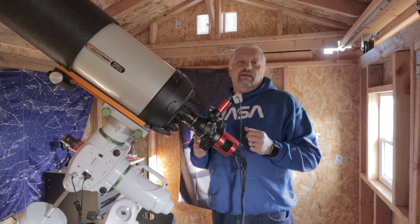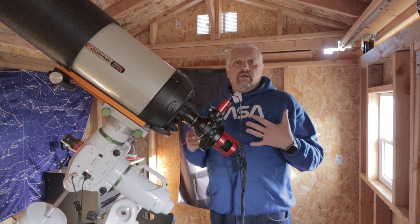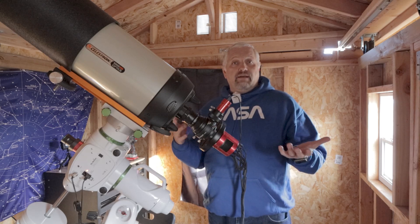Hello, this is Joe. Welcome back to the channel. In today's video, we're going to be continuing on with little known targets to image.